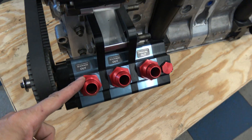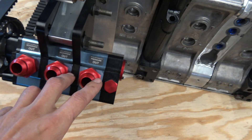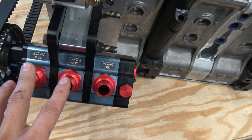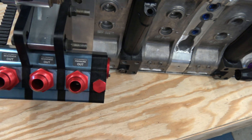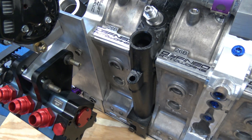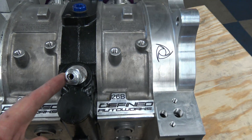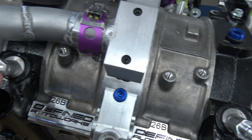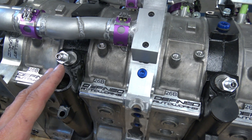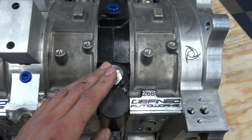The dry sump is an SCP unit, one-and-a-half-inch pressure and scavenge. These are the two scavenge pumps that suck the oil out of the motor — it goes to a tank, comes back from the tank into the pressure side pump, and this is the pressure outlet right here. On the other side of the motor, these are the oil feeds to the stationary gears — they have to be external. There is an internal feed through the eccentric shaft, but when dealing with really high RPM in a race engine like this, it's best to also have an external feed so they're getting plenty of fresh oil.